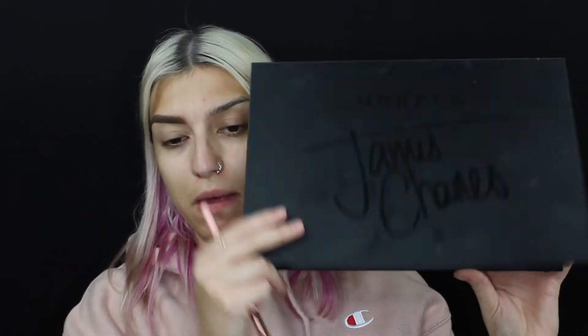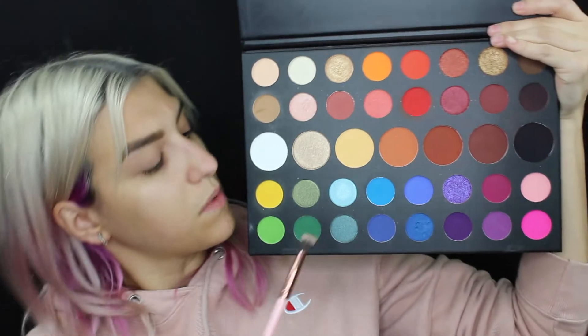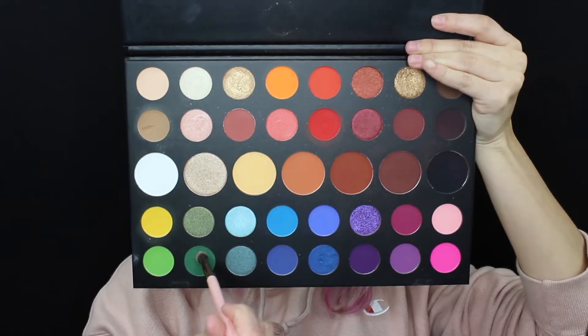I'm going to be jumping into the Morphe James Charles palette. First I'm going to jump into the shade Daddy. That was not hard to blend out whatsoever.